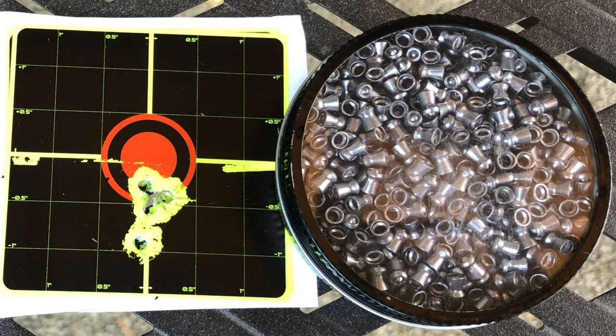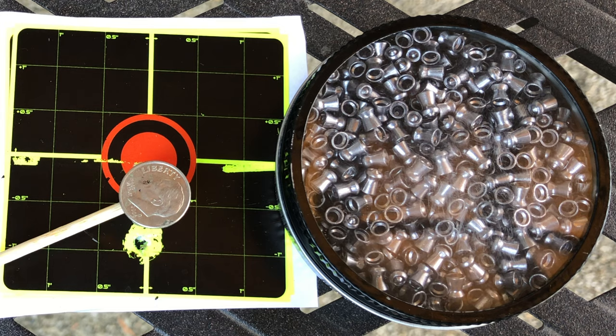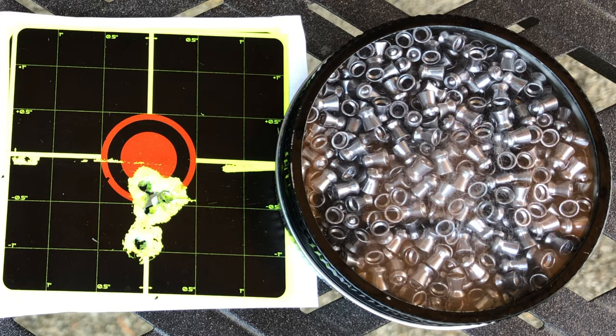The pellet I found to be the best for this rifle is the Tomahawk at 7.56 grains. As you can see, we can cover 4 shots under a dime with only 1 flyer. This pellet is very affordable and very accurate for this rifle.